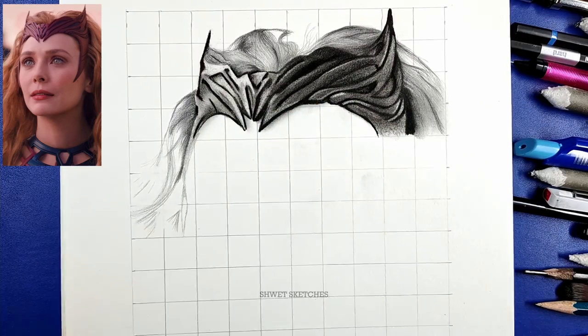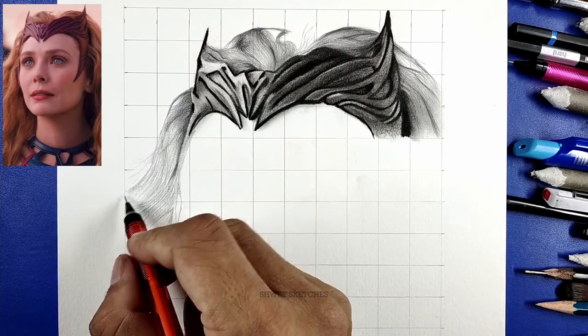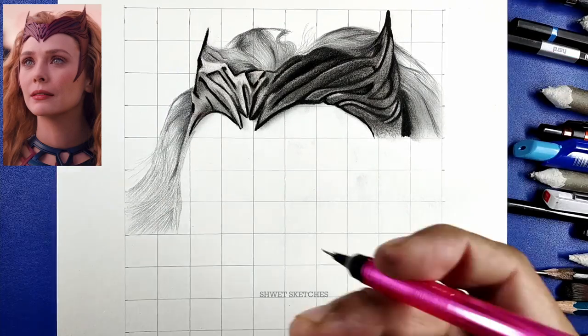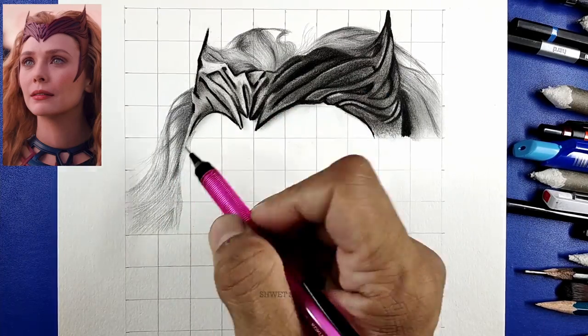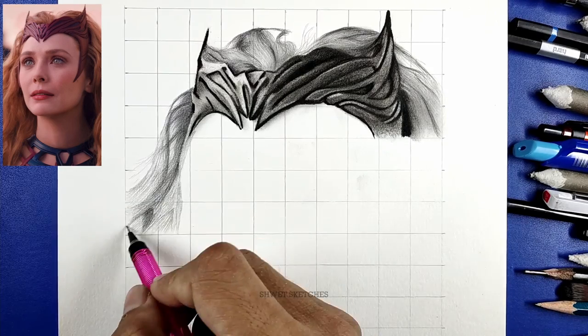Now use a mono eraser — it's the best tool for making highlights in portraits. Use it only on the parts that are more white. Keep focusing on details: some parts are whiter and some are darker.